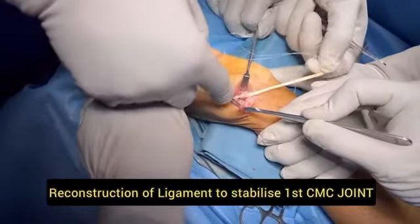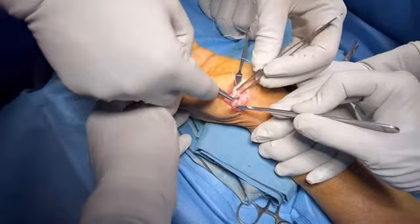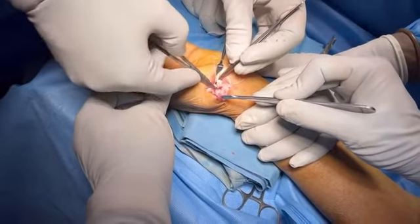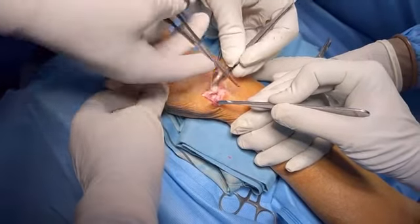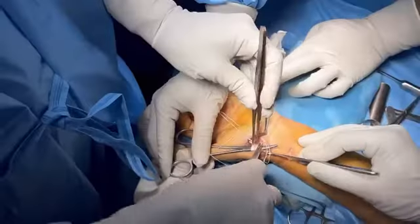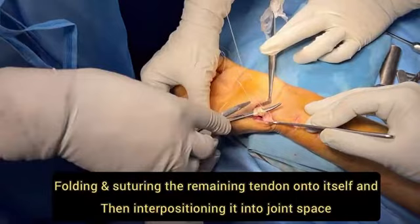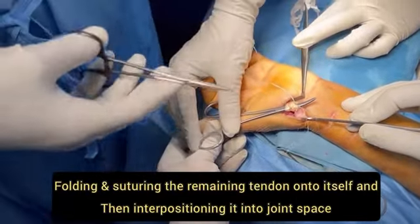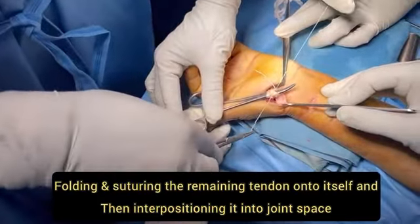Here we are suturing the ulnar half of the FCR tendon to its remaining portion at the base of the second metacarpal bone to create the ligament and stabilize the first metacarpal bone. The remaining portion is then folded and sutured on itself to create the interpositional tissue, which will act as a cushion or anchovy between the CMC joint to stabilize it.